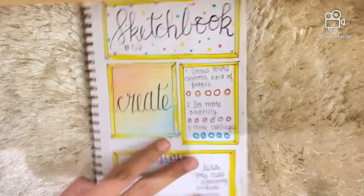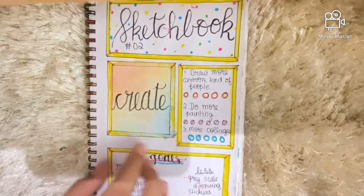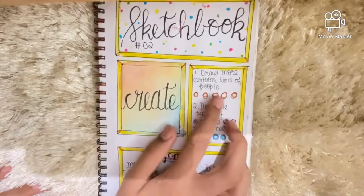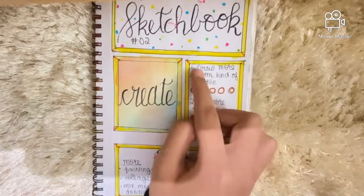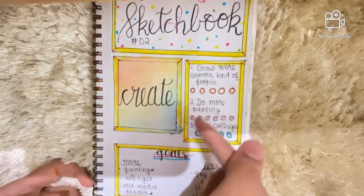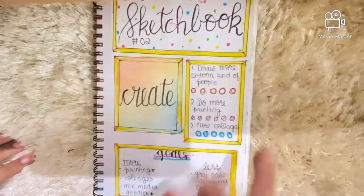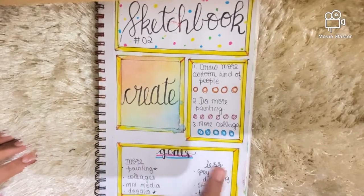Now let's open it. This is how the first page looks. I did some frames here and it says 'Sketchbook 2' with a little frame, and it says 'Create.' Then I have a checklist of my goals. Some of my goals were to draw more cartoonish people, do more painting, and more collages — I didn't do a lot of collage work and mixed media stuff. I also have goals like 'more' and 'less.'